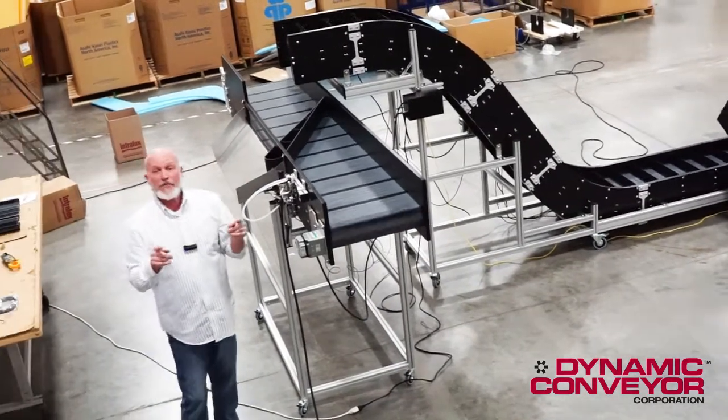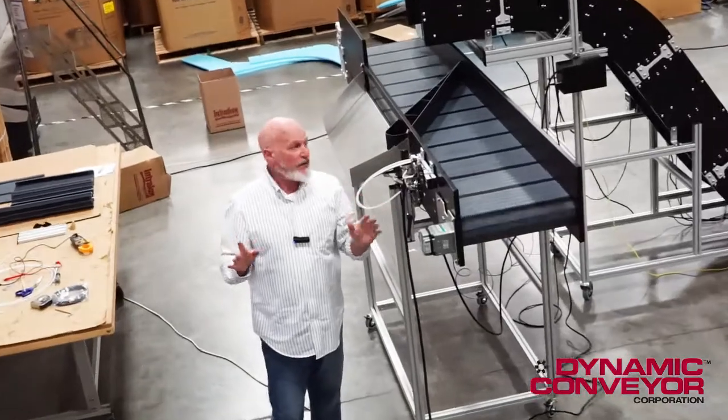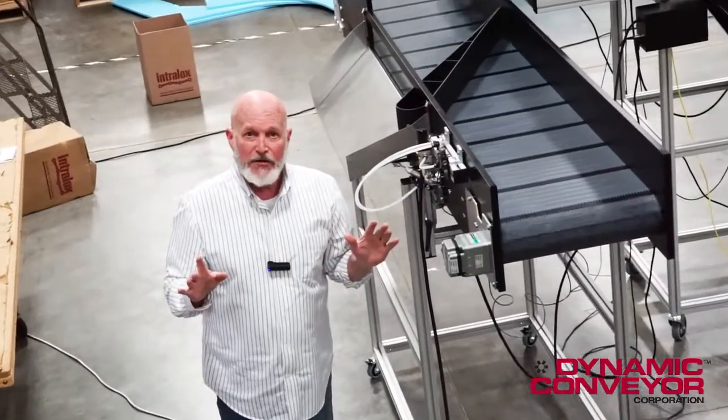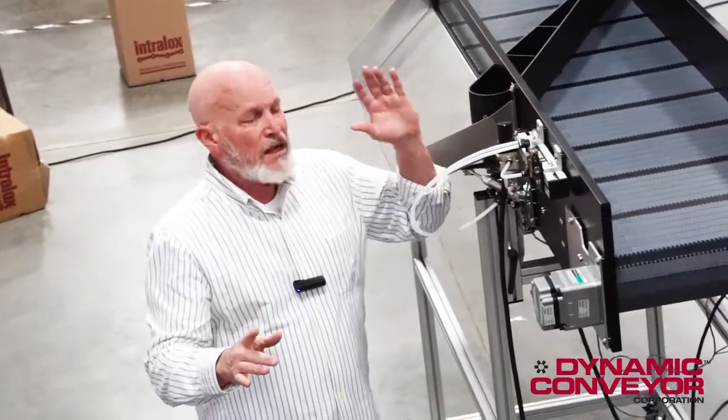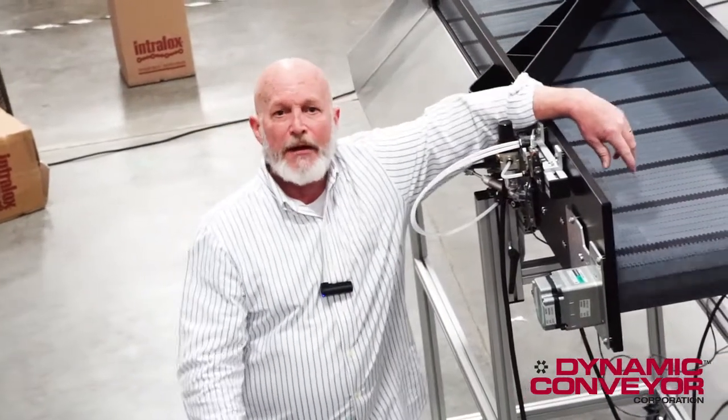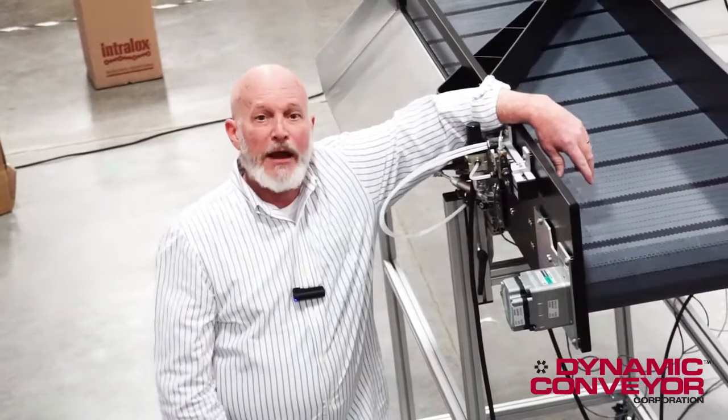So when you have a unique problem, a situation you need to have dealt with, a smarter way of thinking about how to do things — being able to run lights out, keeping your lines running, saving you time and money — give us a call over here at Dynamic Conveyor. We'll help you out on this one.